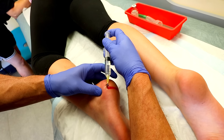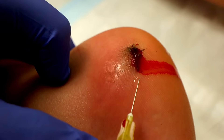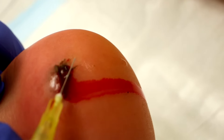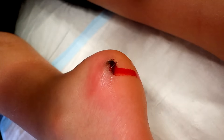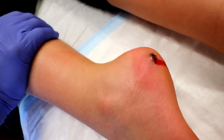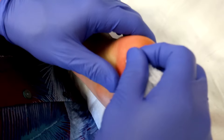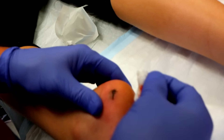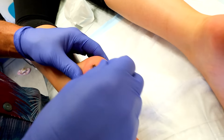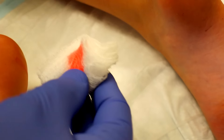That was the end of the numbing part. For the viewers, you can see this white right here at the end of the needle — as you infiltrate with the lidocaine you can see white in the tissue, confirming good placement. That was the only part that hurts — you did amazing! Now we can start cleaning. All you should feel now is pressure, not pain. We're adding a little bit of hibiclens cleaner.